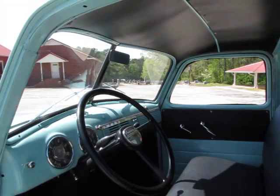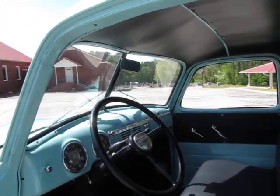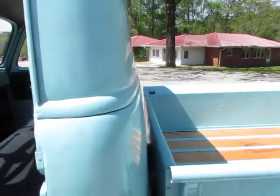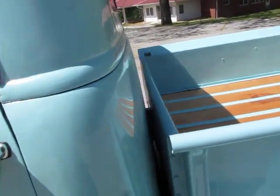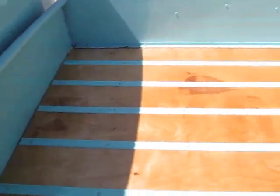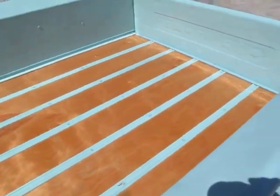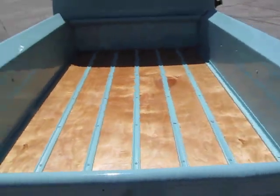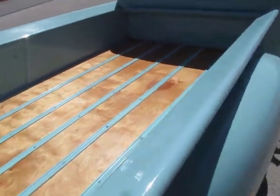Is this all new glass, Brandon? The windshield and back glass is new. The side windows are original but they're in good shape. Doors open and close nice. New glass in the back. Beautiful wood bed — it's actually birch. I like it, very nice.